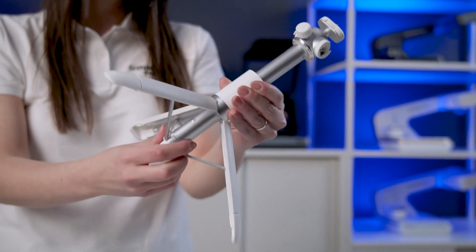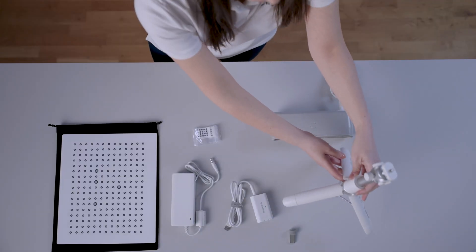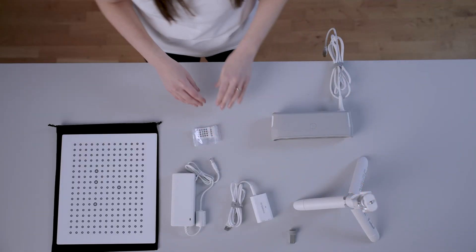The adjustable tripod will give the user a more ergonomic scanning experience, making the patient sit comfortably in a chair and placing the scanner on the desk, or holding it for higher control during the scan.